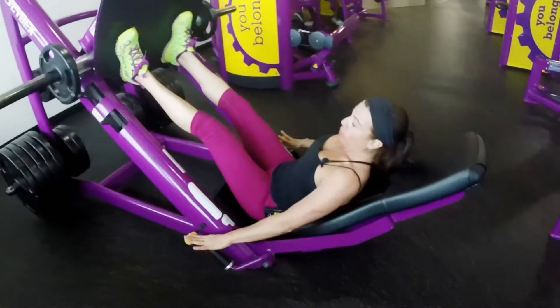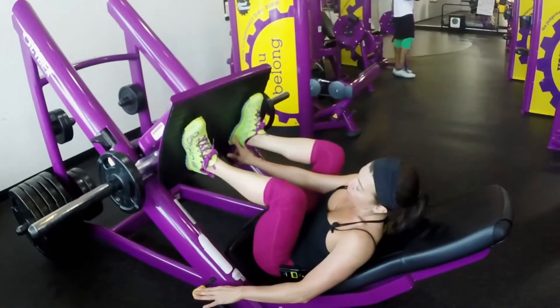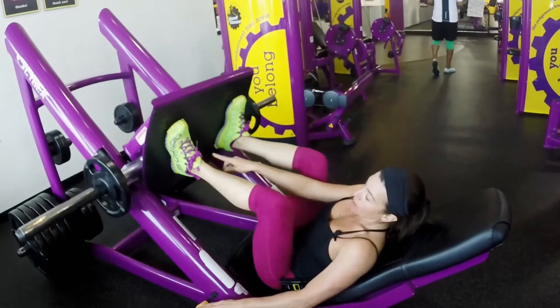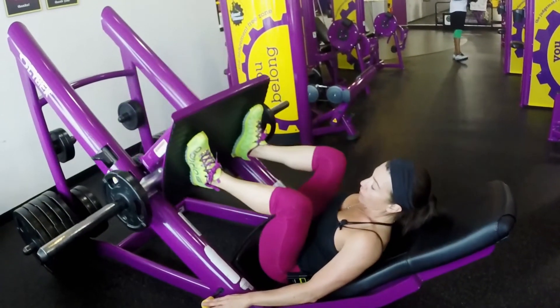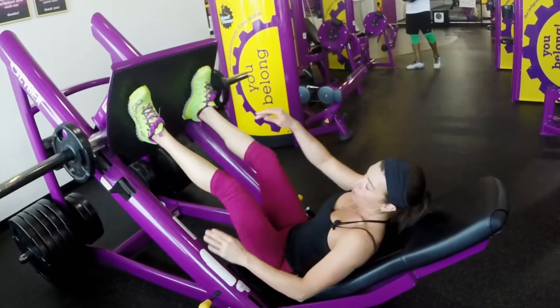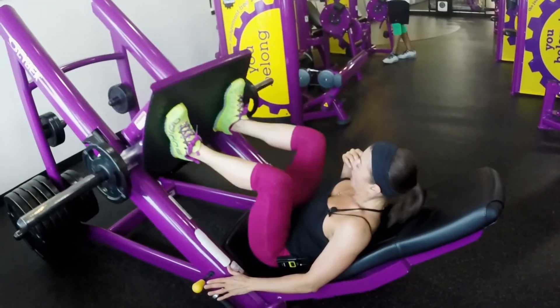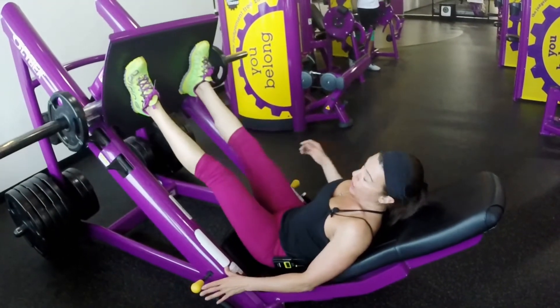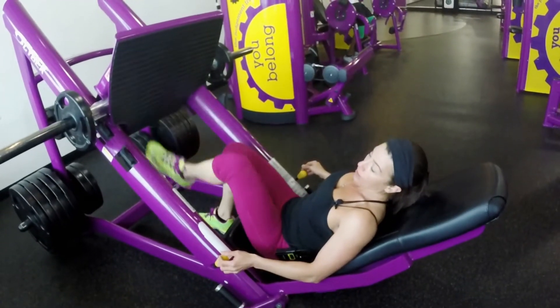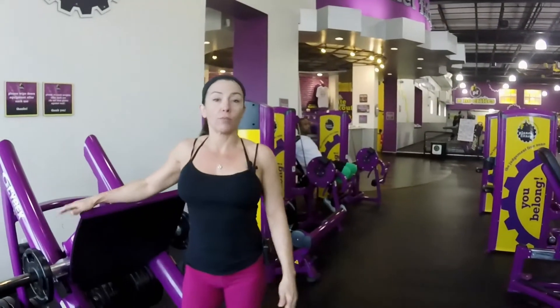Straighten your legs, pull this out, and go all the way down and up. You want to keep your heels totally on the pad at all times. If you're lifting your heels up, you need to adjust your feet — you don't want to be using the top part of your feet. You want to really pull from the back because it works the back of your legs. Do as many as you can — keep it in the 12 range for the first set, then the next three sets keep it around 10 reps. This is a really good exercise; it works a really big part of your leg and you can burn a lot of calories.